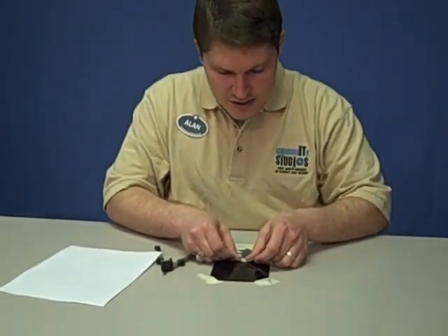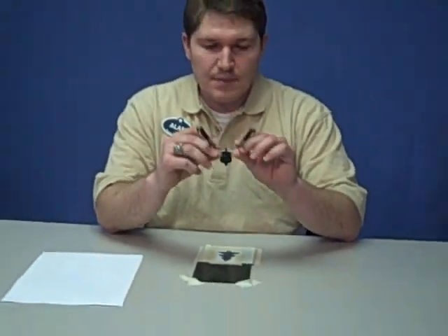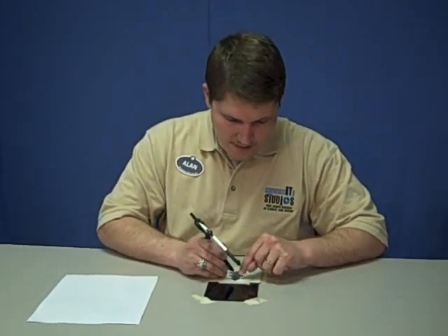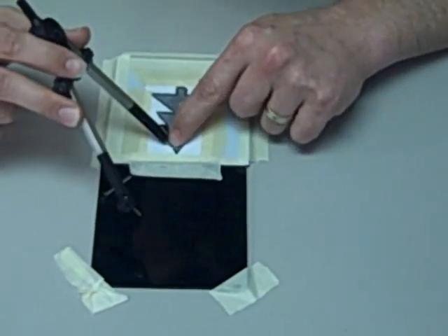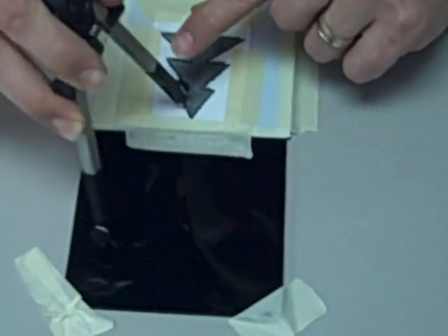After we've fastened it down we're going to start scratching arcs. To scratch those arcs we're going to use our compass. The sharp end is going to be touching those dots that are drawn onto the edge of the Christmas tree, kind of like a constellation. We're going to touch the sharp end to that very first dot on the top of our tree and we're going to scratch an arc on the plexiglass.